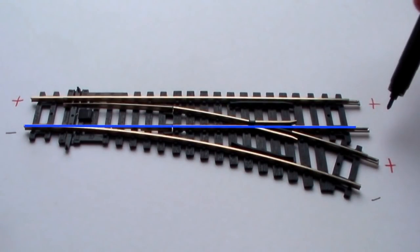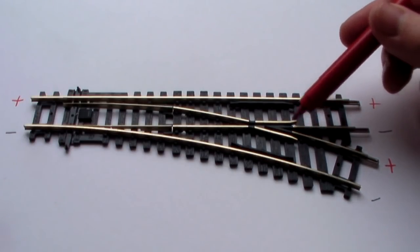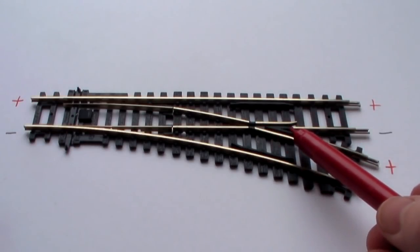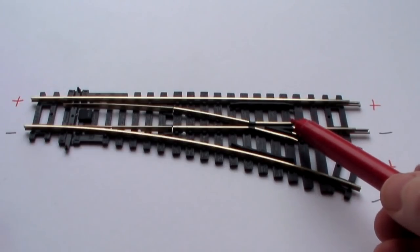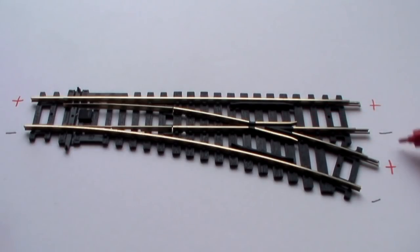This is where the problem arises. For normal trains they get power through overhead lines or from a third rail - they don't run with two different supplies on the track. But model railways do. As you can see, we've got a negative power supply and a positive power supply and they would meet here where these two rails meet. The easiest solution to this problem is what you see here: an insulated section called the frog. On this point it's been made out of plastic, which stops a short circuit occurring between rails of opposite polarities.